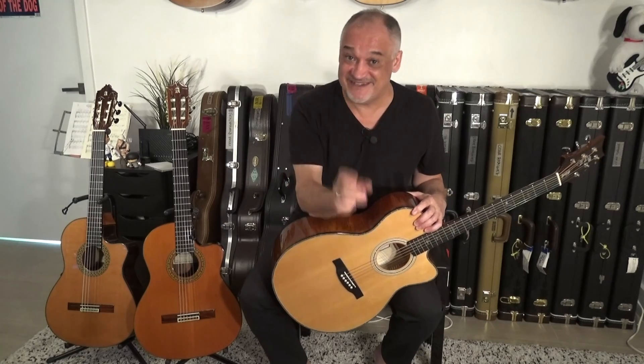See you very soon in my next video. Don't believe the hype — it is very important. Until then, please play your guitars, have fun, and be good. Bye!